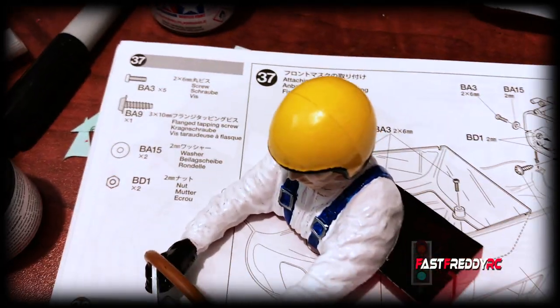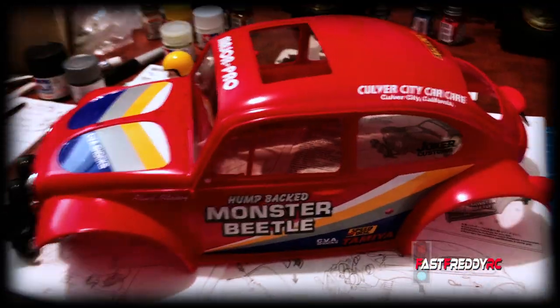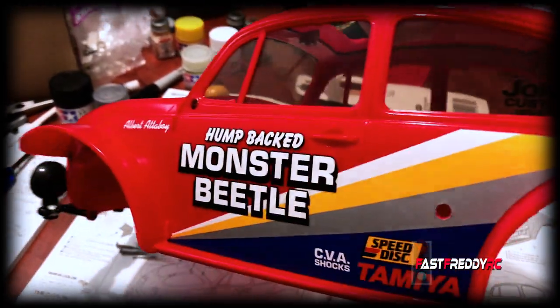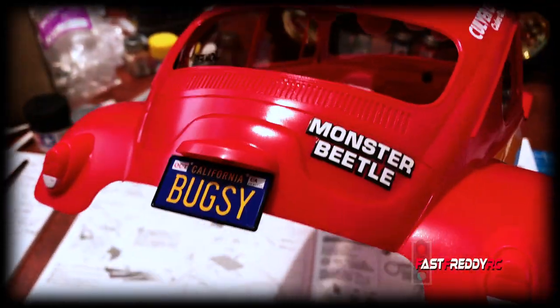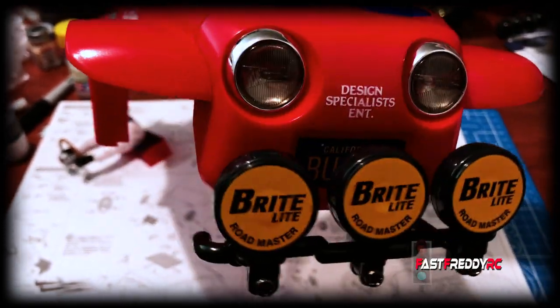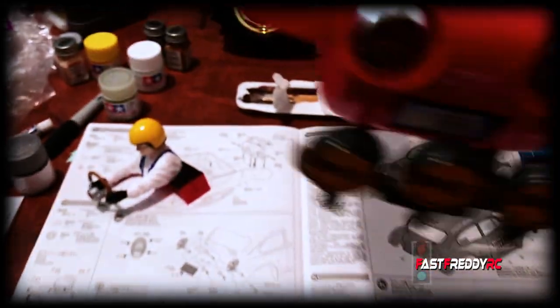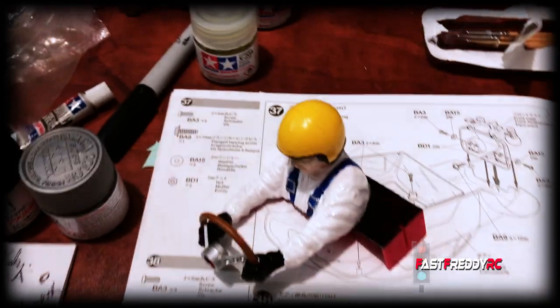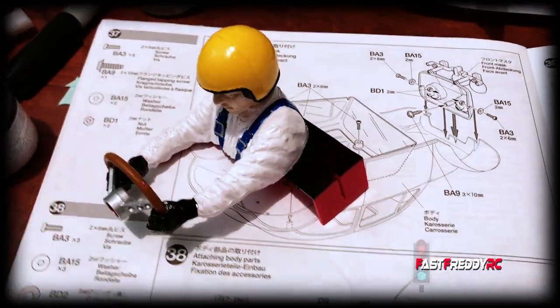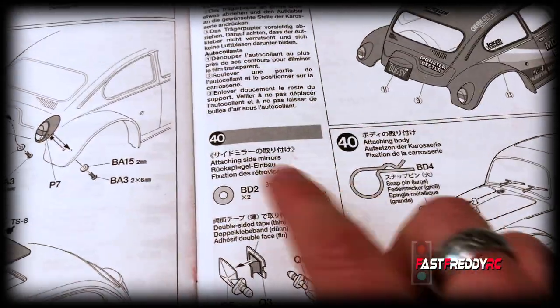The next step was to decal the body, and I couldn't wait since I had to go through different paint coats first. So I've already decaled the body. Here is the Monster Beetle with all of the decals on — the Bugsy plate is glued on, you can see Bugsy at the front and the fog lights. I think this looks really, really good.